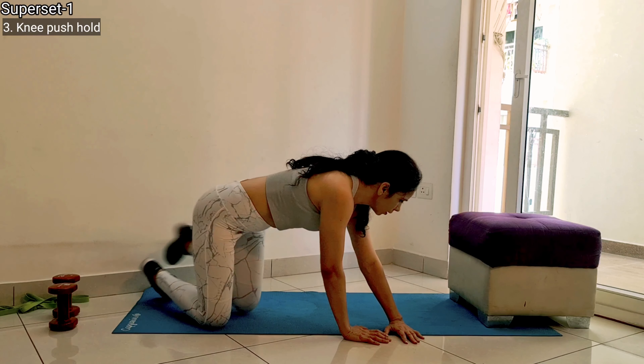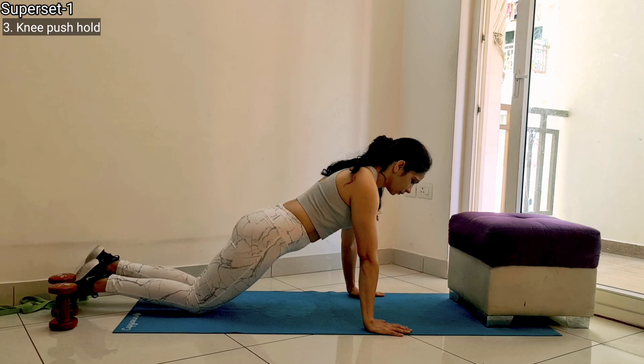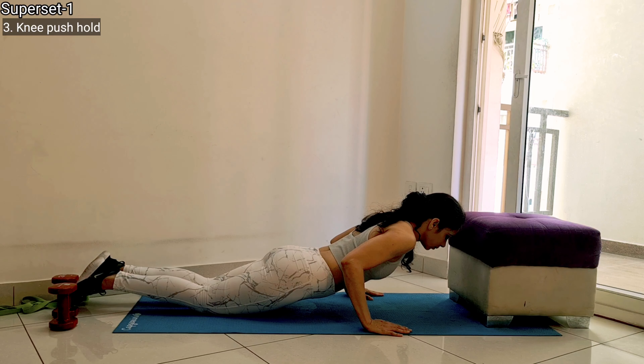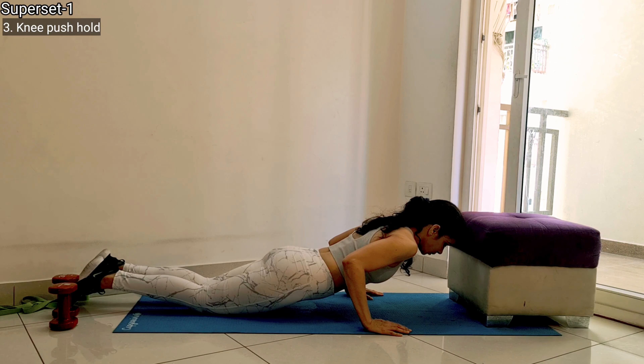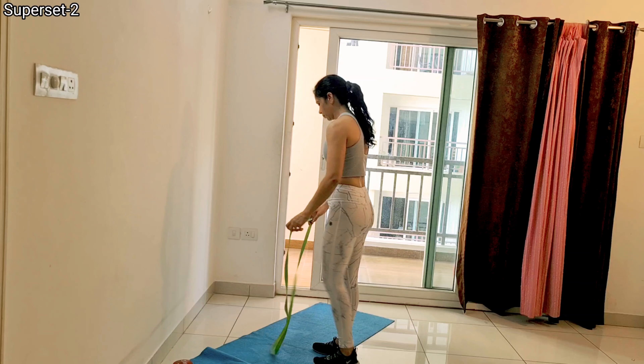Then switch to knee push-up hold. For this, come into a knee push-up position, place your hands exactly under your shoulders, and come to the mid-range of the knee push-up and hold right there. Keep yourself in the air throughout this movement — not supporting your head — just hold for 20 seconds and that's it.